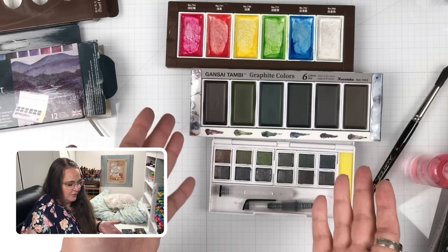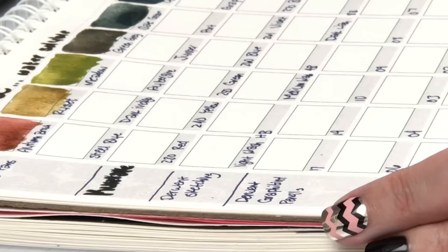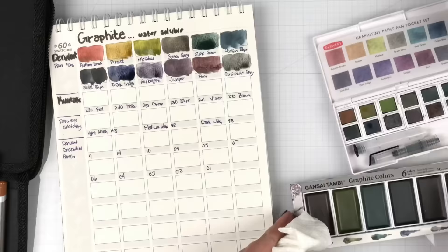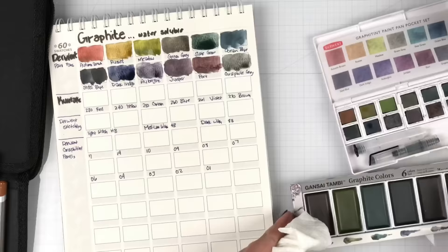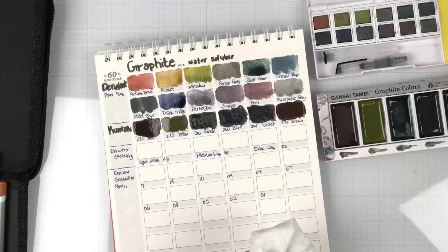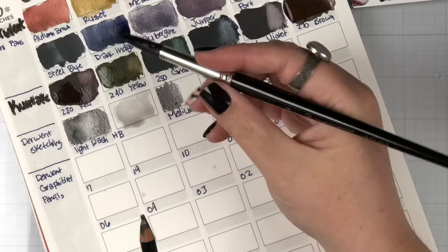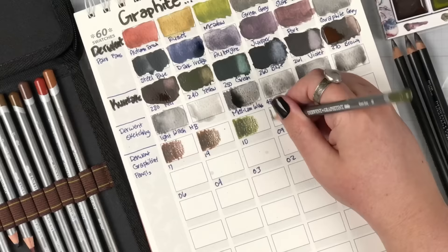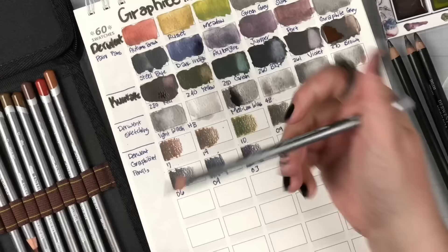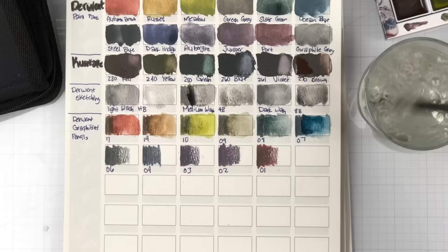Let's do some swatching. The first paints I'm going to swatch are the Derwent — in pan form and pencil form. We're going to swatch both, but let's start with the pans. Next up are the Kuretake, the brand new colors that we're all here to see. I also wanted to swatch my original three Derwent sketching pencils — light wash, medium wash, and dark wash. Finally, I wanted to swatch the Derwent graphite pencils that correspond with the paint pans to see if the colors are the same or if we get a different payoff.